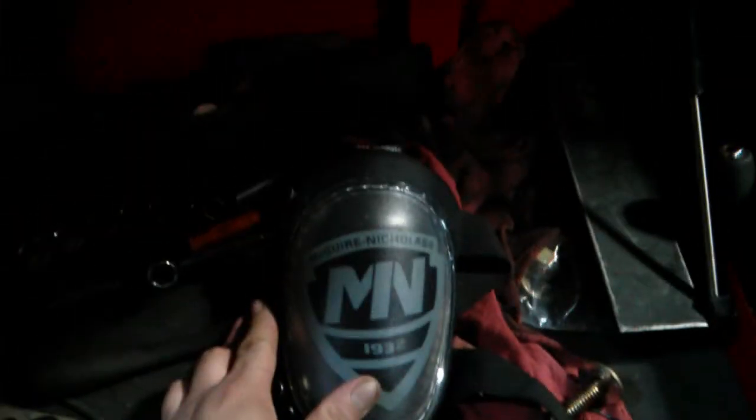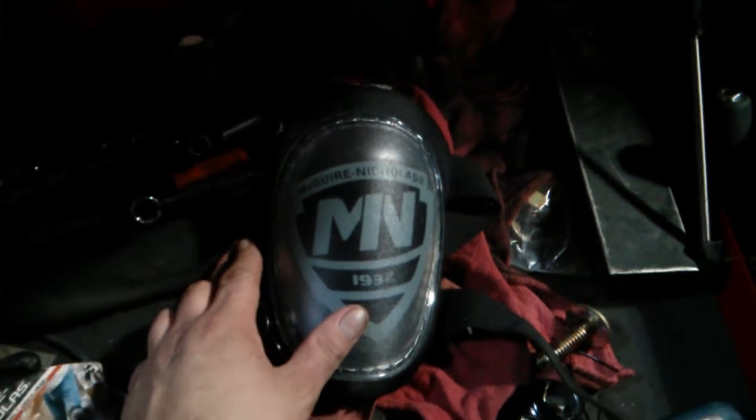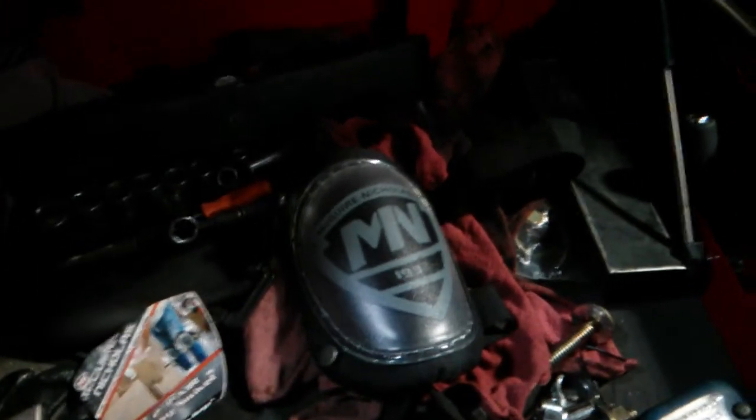Hello YouTube, this is my review of the Nicholas McGuire Hard Shell Kneecaps. You can usually find these in retail stores for about $10-$12 a pair. I personally bought the 2-pack. I work on hard concrete floors, so I can expect to replace these about every 2-3 months or so.